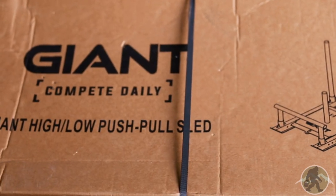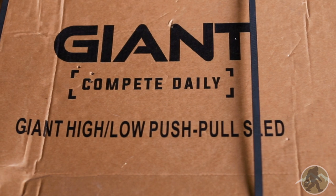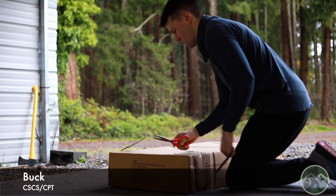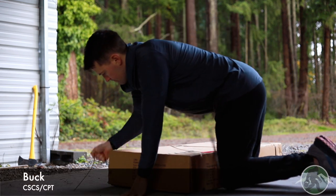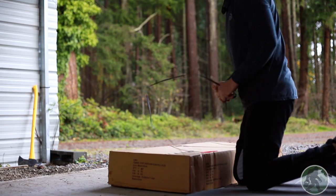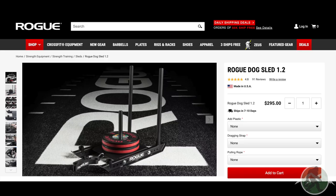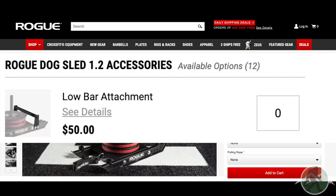Giant Fitness just came out with its new high-low push-pull sled. I was able to snag this on Black Friday for only $200, making it one of the best deals on a sled I've seen from a reputable fitness company. Not on sale, the sled is priced at $250 and comes with both the upright bars and low bar attachment. The price point puts Giant's sled about $50 cheaper than a similar sled from Rogue, but because it comes with the low bar attachment — which Rogue charges another $50 for — it's actually closer to $100 cheaper.